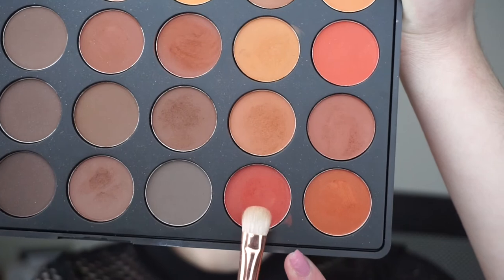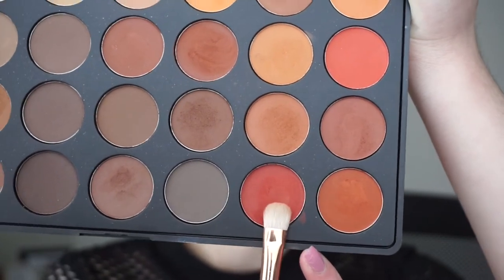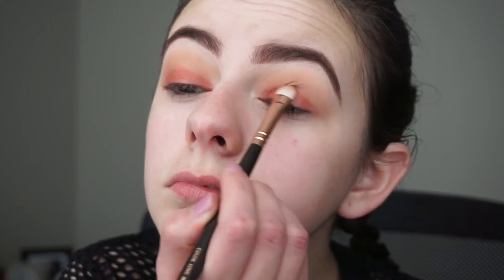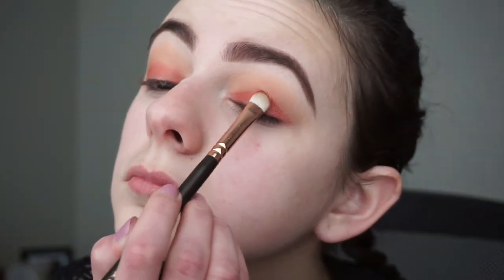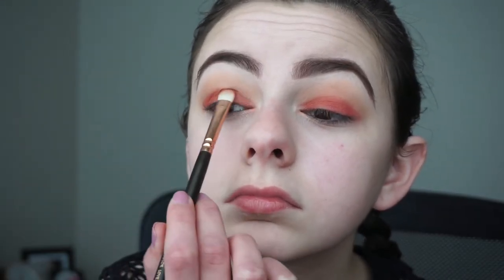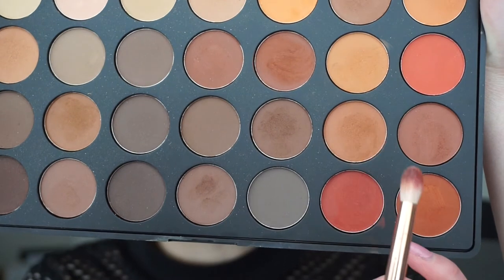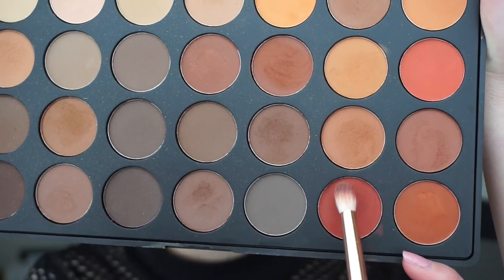With a flat shader brush I'm going to pick up this shade and apply it all over my lid — I feel like this shadow in particular is a really fall-inspired shade. Now with a more pointed crease brush I'm going to mix the crease shade and the lid shade together and apply them into my crease, which will give a more smoky look and blend the two shadows together.